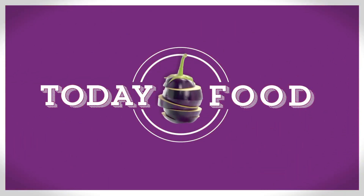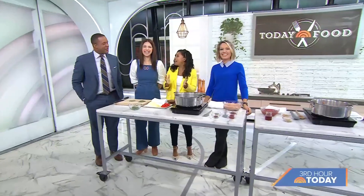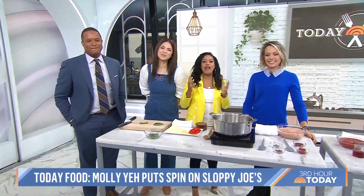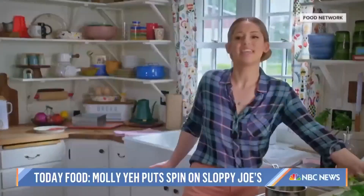Craig, do you want to sing the intro? Sloppy Joe, Sloppy Joe! He's been singing it for two days now, ever since we announced you were coming. This morning on Today Food, we are making a family favorite. What are we making? Sloppy Joe!